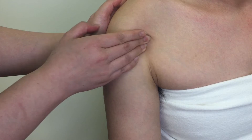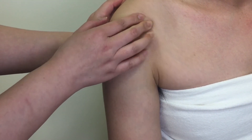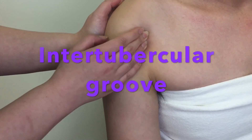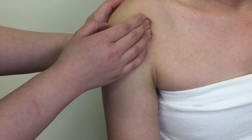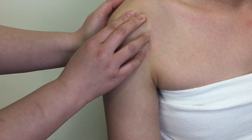So you feel more the tendon on it, not much of the groove itself. The bicipital groove is also called the intertubercular groove because it is between the two tubercles. Once you locate the groove, we can palpate the next structure.